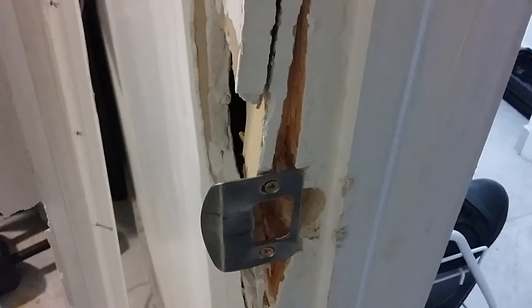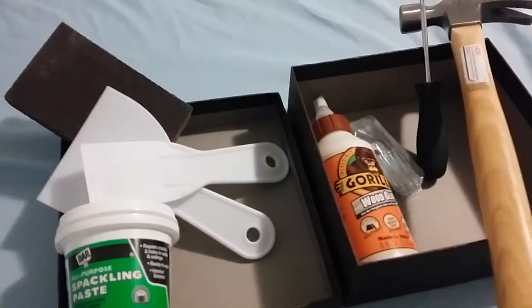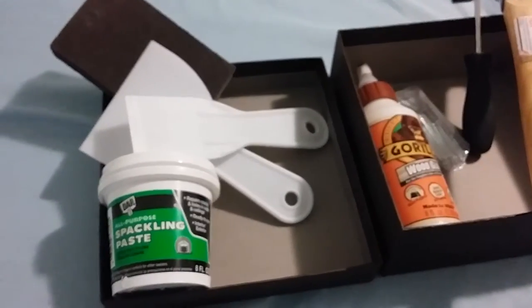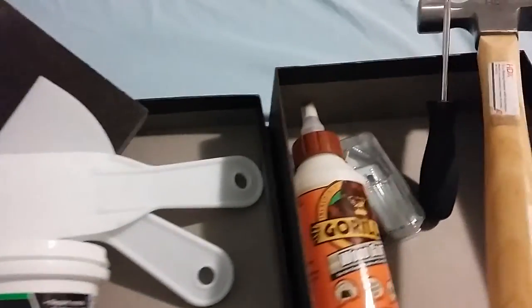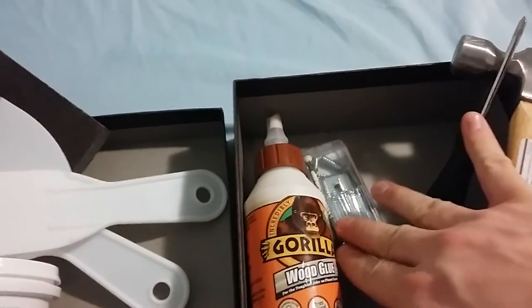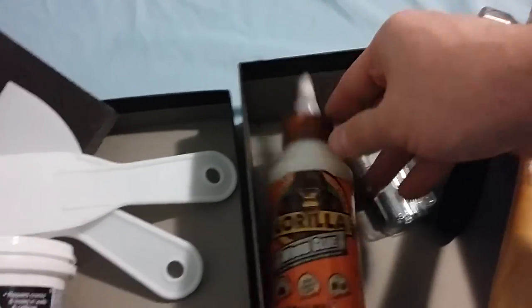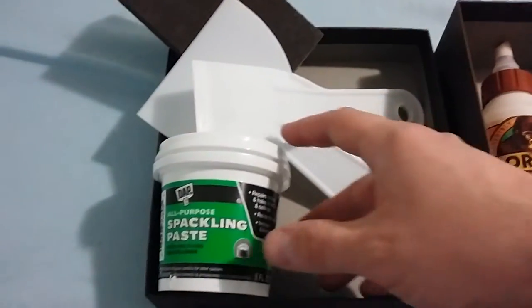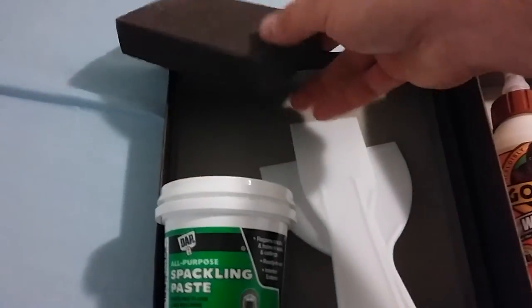Right now I'm going to show you how to fix this — this is going to be a quick fix, nothing spectacular. Stay tuned. Here's what you're going to need: a hammer, Phillips head screwdriver, some nails, some screws, gorilla wood glue, spackle, some spatulas, and a sanding tool to finish it off.